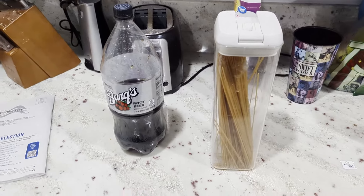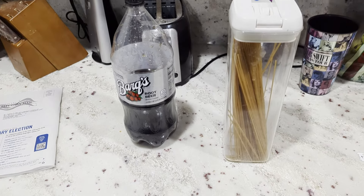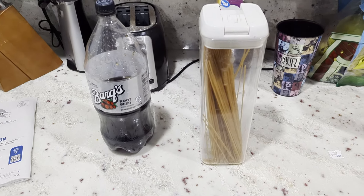Hey, welcome back to Pizza John Productions. This is going to be a quick Crash Test Kitchen. My favorite drink is root beer, and root beer is amazing. I've always wondered what would happen if I boiled noodles in root beer and cooked the noodles up in root beer.